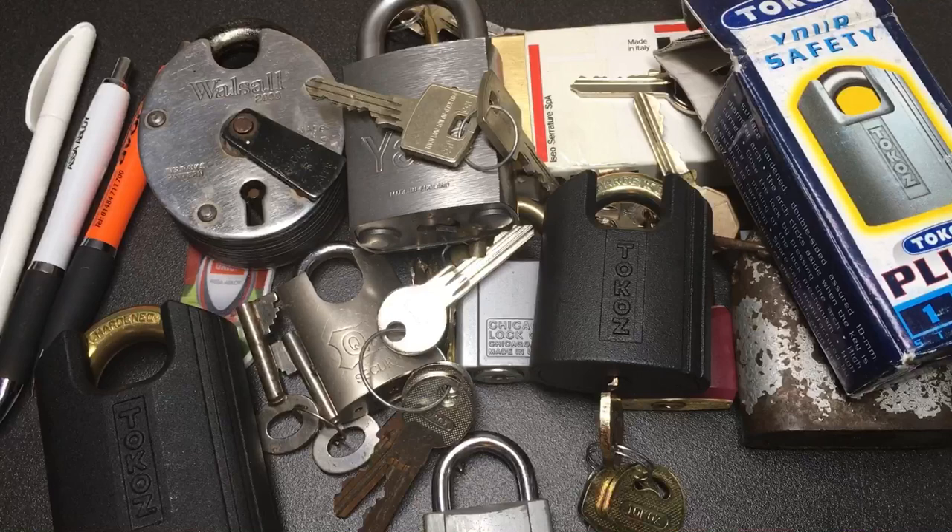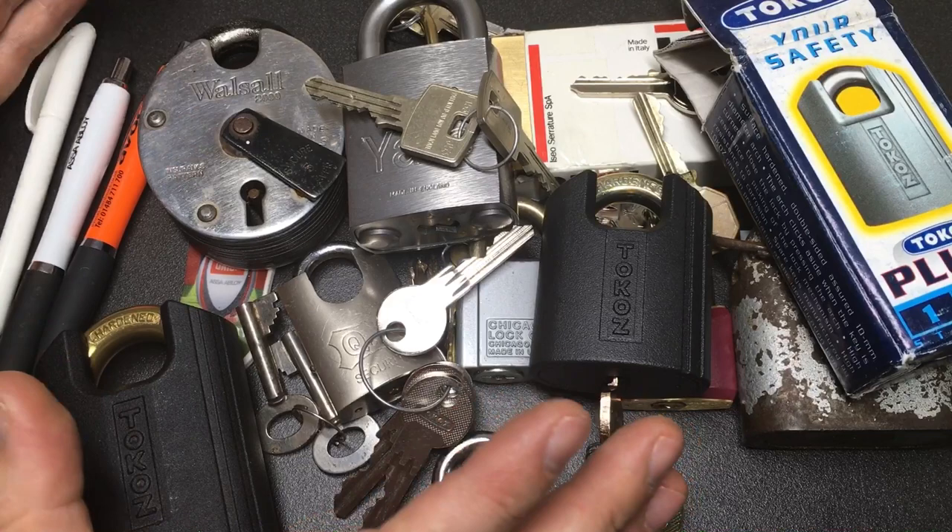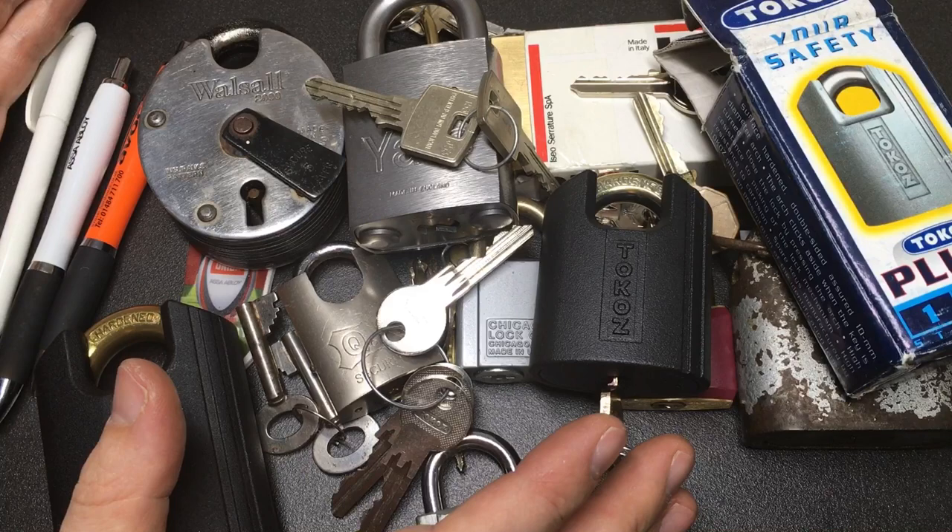What a birthday haul! Thank you to my friends for all the birthday locks, and thank you to Phil Dixon for the trade. I've got plenty to be getting on with here, so I'm really stoked. I hope you all have a great day and I'll see you all next time.